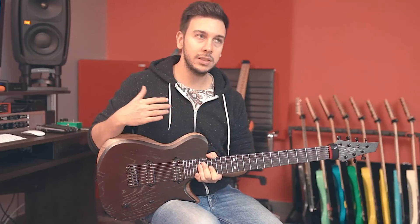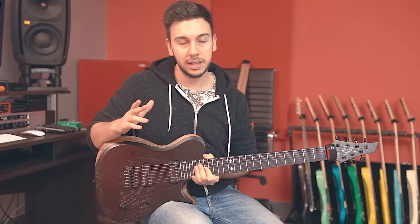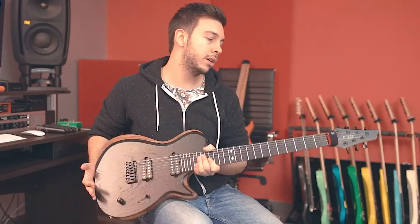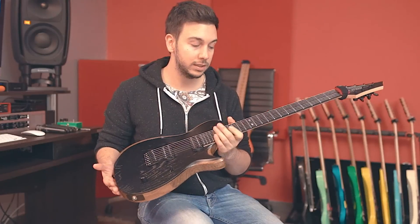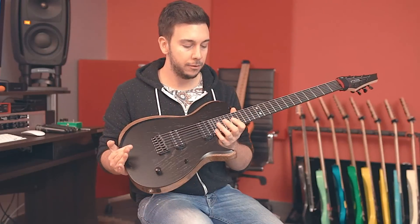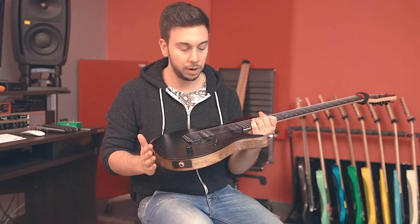The first thing you notice is it's a single cut. The name itself — SCB7 — stands for Single Cut Bevel 7-string. It's a very modern interpretation of the classic single cut design. It's neck-through, and the upper fret access is pretty much perfect in my opinion — no problem whatsoever.